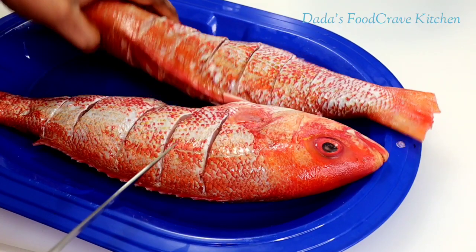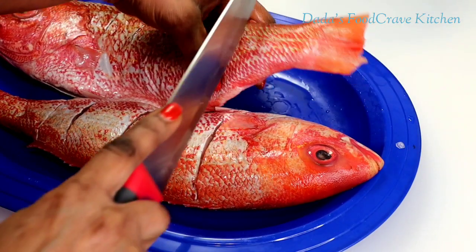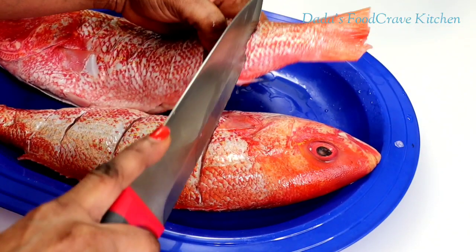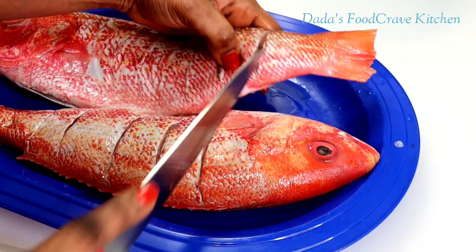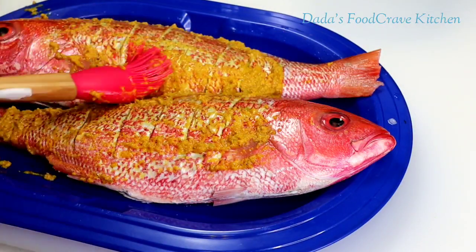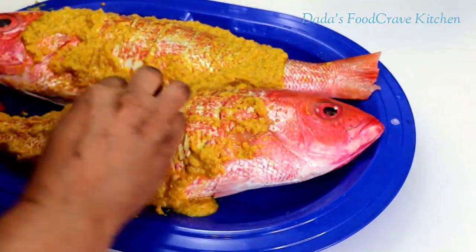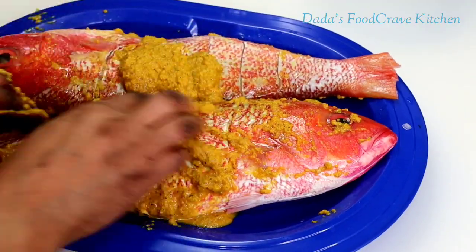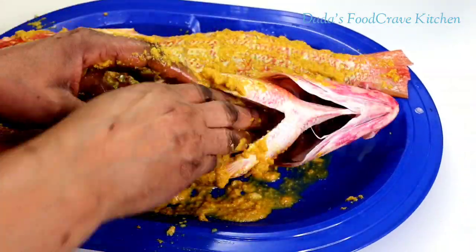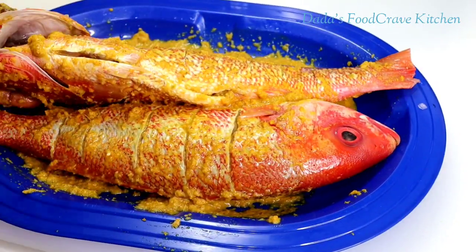You don't necessarily have to use red snapper — you could use any type of fish. You can use tilapia, red snapper, whiting, any fish of your choice. Today in this recipe I am going to use red snapper. After you already make a couple of incisions on the fish, you want to rub the blended seasoning on the fish. If you want, you can add salt on the fish before adding the seasoning. And don't be afraid to use your hands — just wash them with soap and water afterwards, that's perfectly fine.